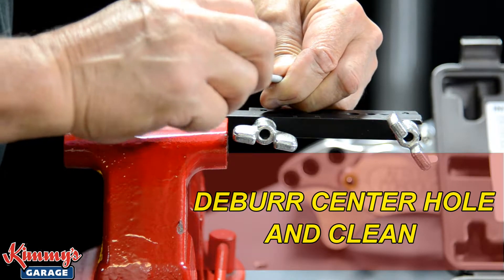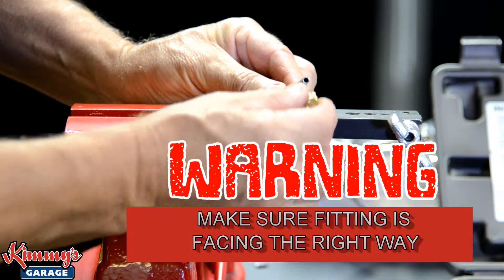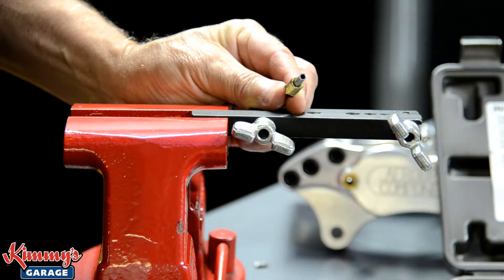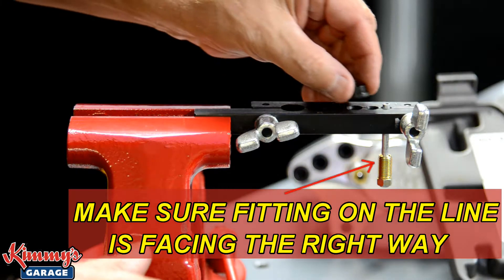Before placing the tubing into the flaring tool, the hard line center hole must be deburred. Then the fitting must be slid onto the line. Don't forget this, as you cannot install the fitting once the line is flared. Make sure that the fitting is on the line and facing the right direction before flaring the end.